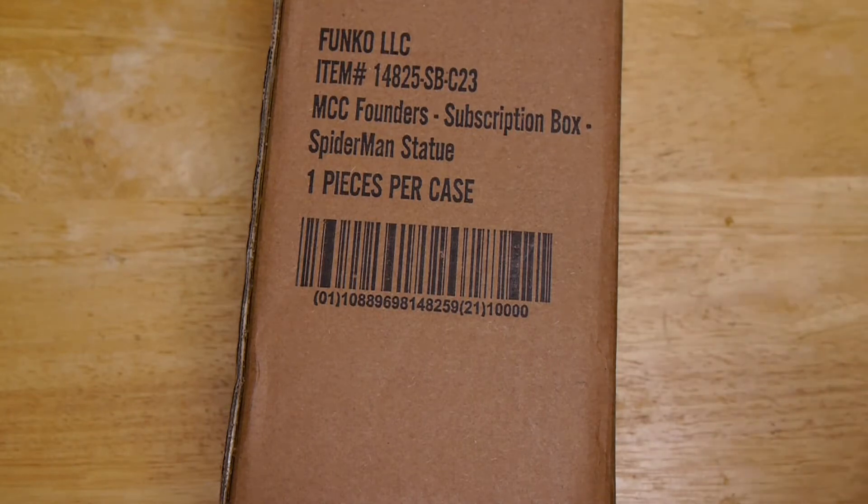Now, for those who don't know, we've done a whole bunch of unboxings of the Marvel Collector Corps. It's basically a box that you get every other month. It's got a theme to it — it's for Marvel comic fans and usually has Funko items, maybe some variant comics, t-shirts, stuff like that.